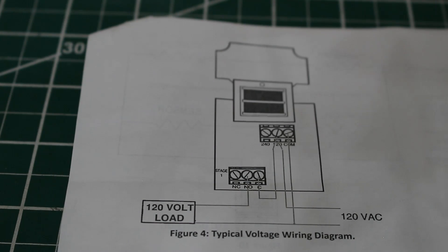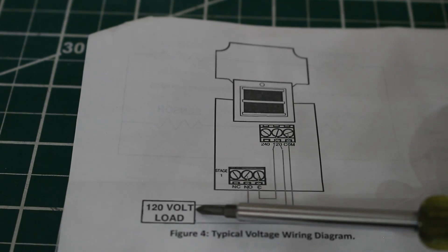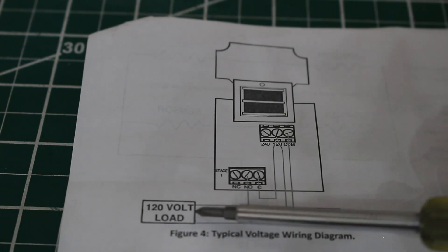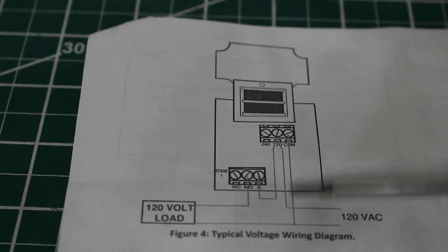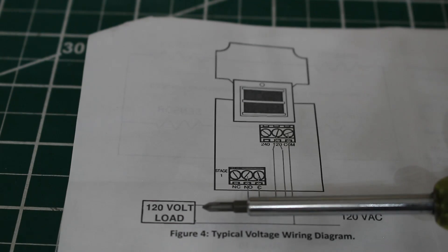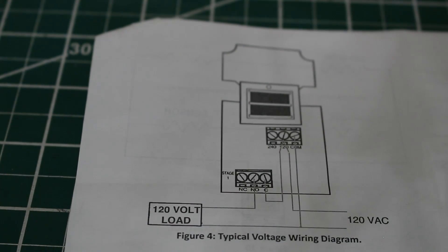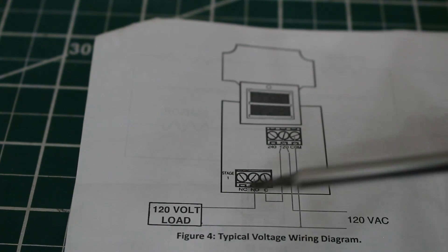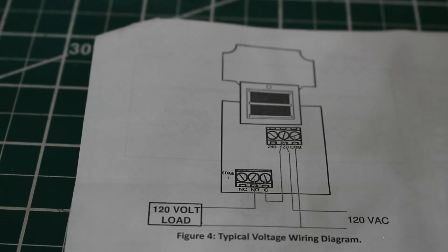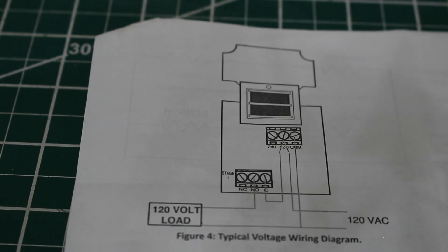Using the same diagram, let's look at a different application. Instead of the compressor, this 120-volt load can be a solenoid valve. Everything is wired exactly the same, except it's going to energize or de-energize a solenoid valve. Many walk-in refrigerators and freezers use this style with a solenoid valve as it is a split system, where pressure controls the unit.